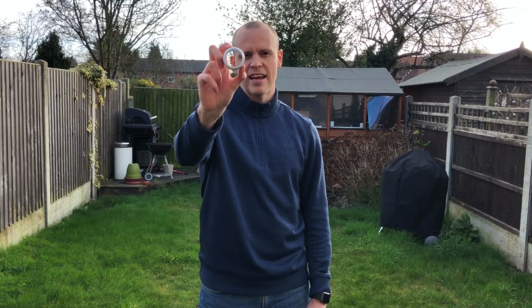The whole idea behind Birdie Ball is that you can practice anywhere. The ball is hollow, so that means you can hit it with a pitching wedge, a hybrid, a 7-iron, or a driver, and it will only travel between 40 to 60 yards. We're going to put that to the test today and let you know whether I think they're any good.